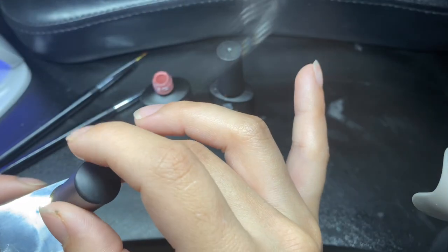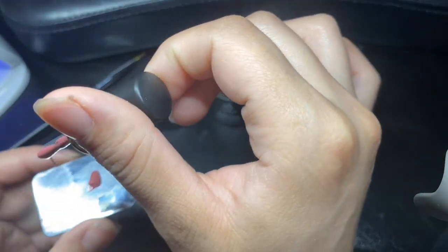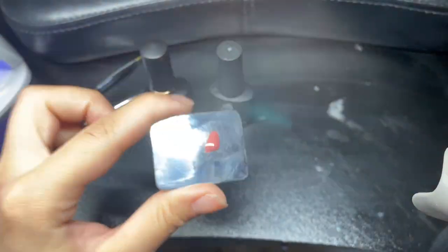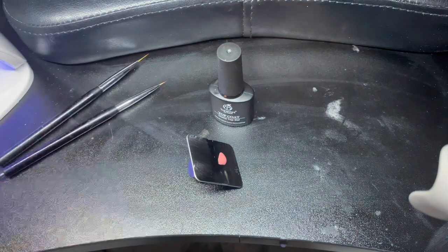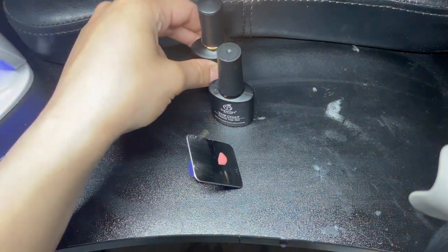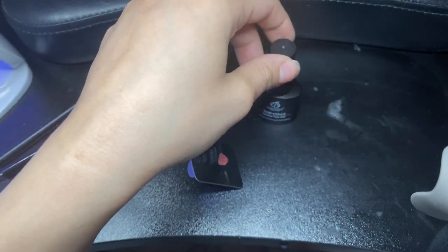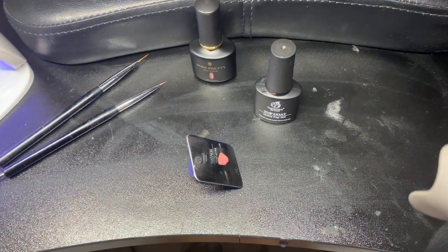I'm going to put some of that same gel on this little palette that I use when I create nail art — it's about seven bucks, also from Amazon. I will be putting everything down below. We are also going to be using the Beetles Matte Top Coat.